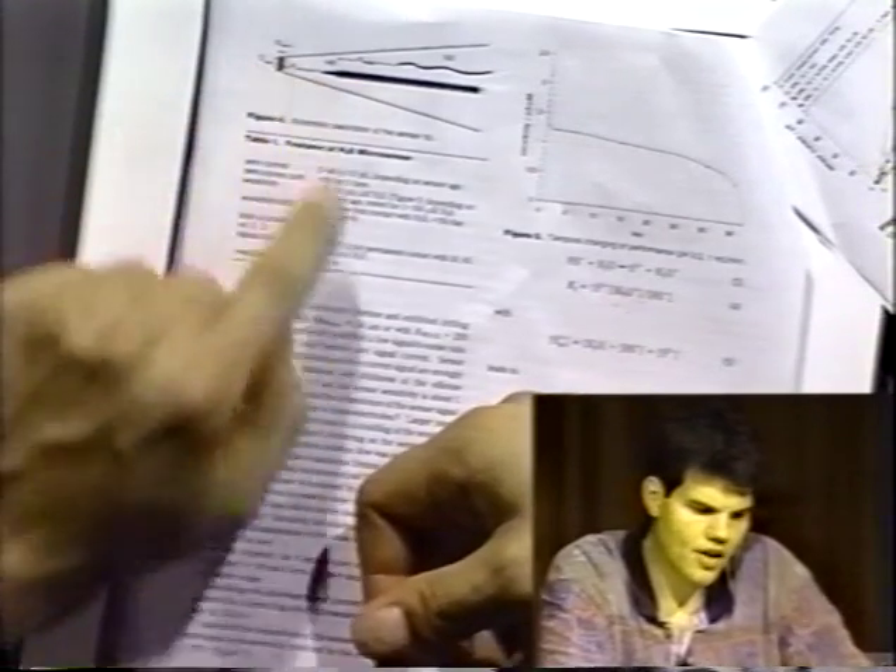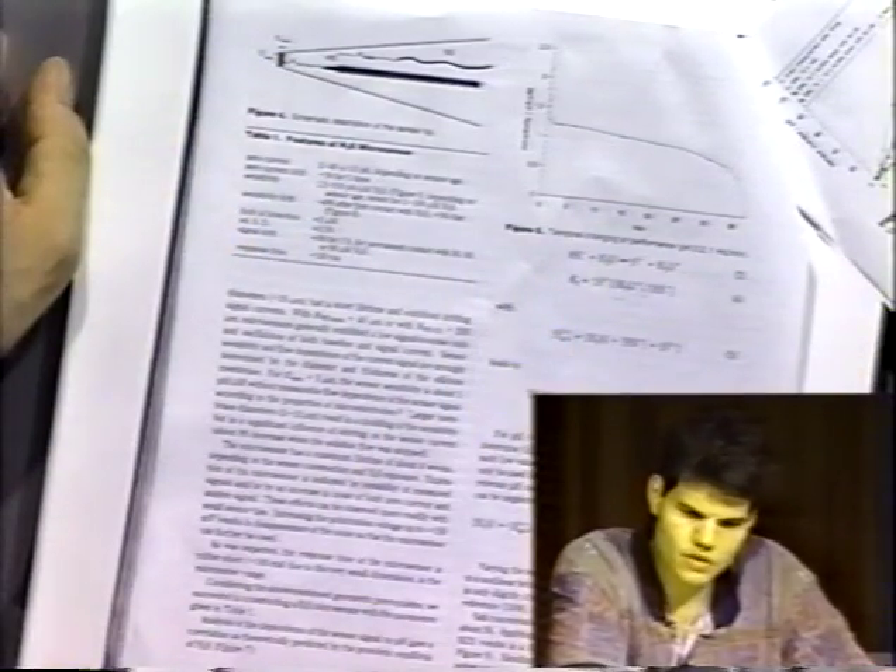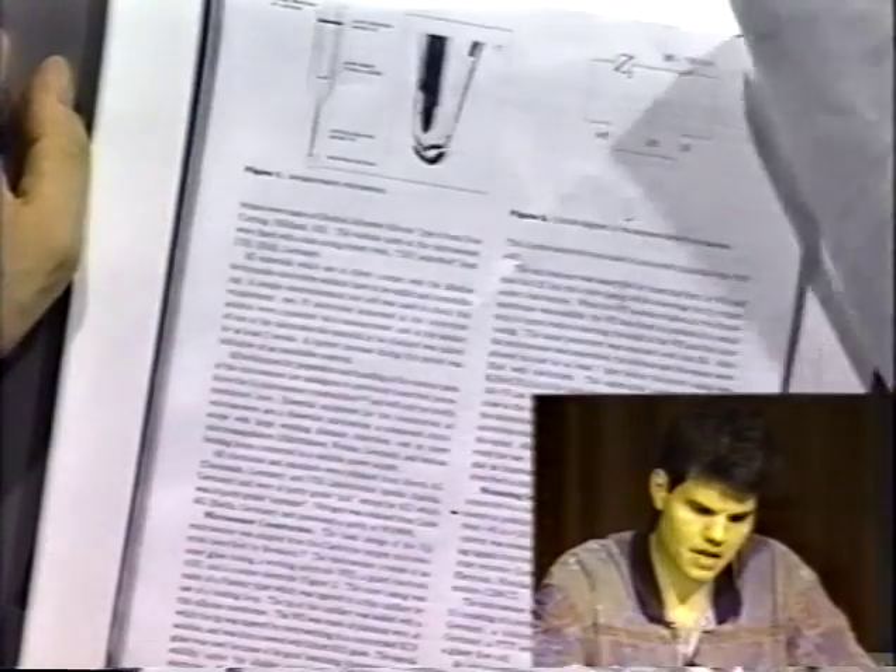The working electrode is right near the membrane so that it picks up the reduced species and oxidizes it.